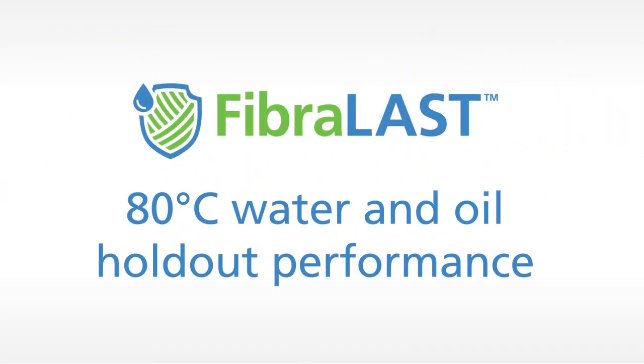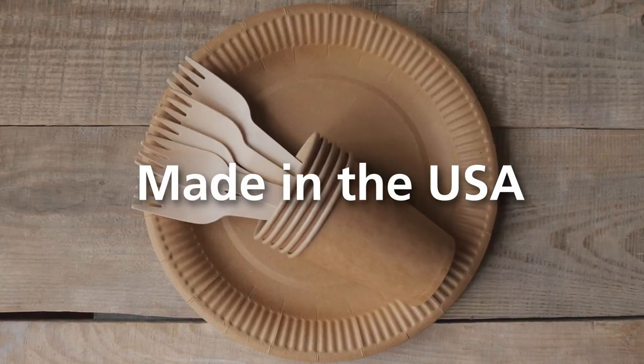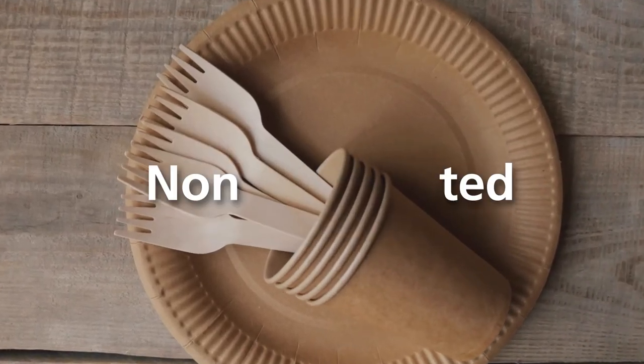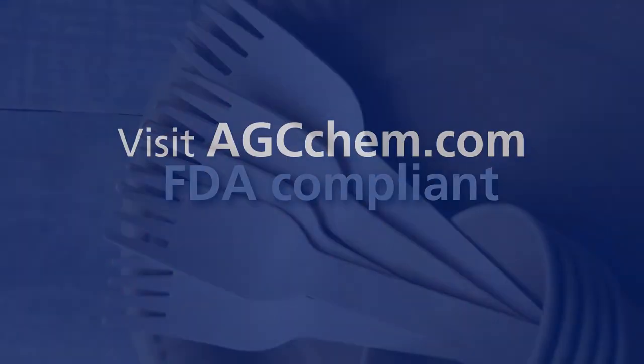Fiberlast non-fluorinated barrier technology prevents bleed through. It is made in the USA from plant-derived components, is non-fluorinated, and FDA compliant.